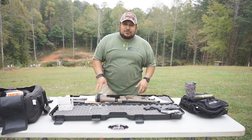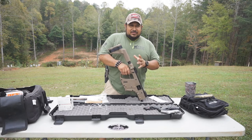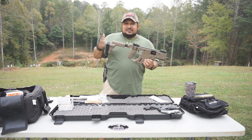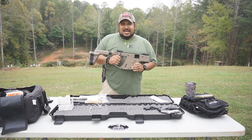I've got the Flat Dark Earth one here. Normally you can get them with the little quick detachable pigtail thing, or you can get it like this with the stabilizing brace on it — that's the way I got mine. Mike had this one up in the store and I got to have this one.